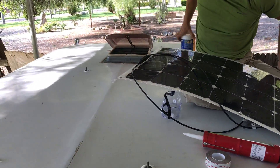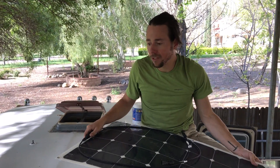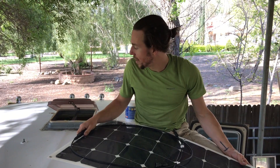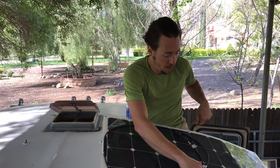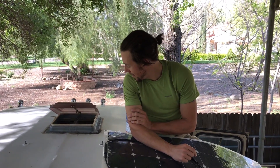The cool thing about this setup is we haven't glued the panel to the roof — we're going to use nuts and washers to screw it down, but the panel can come on and off. So if we want to park the RV in the shade but set the solar panels up in the sun and just use an extension cable connected to our battery bank, we can do that. We've got one finished and we've got two more to do.